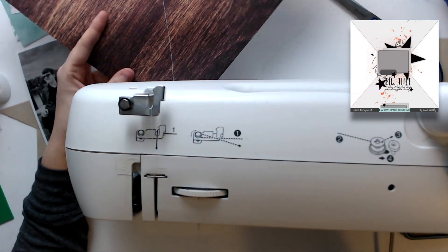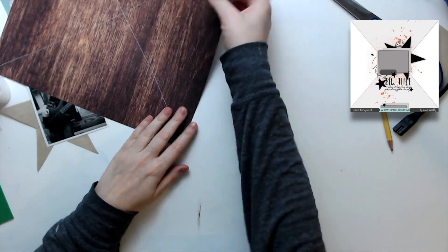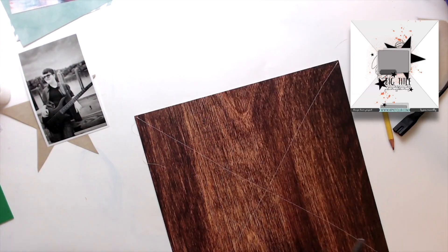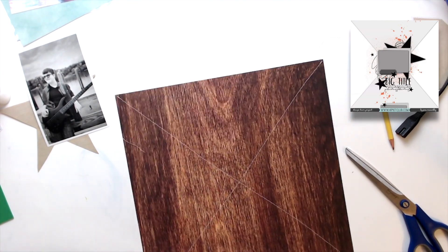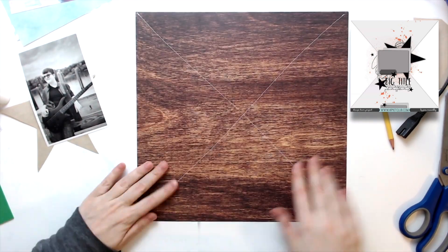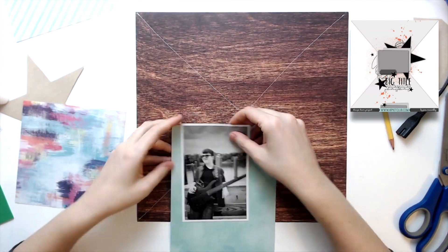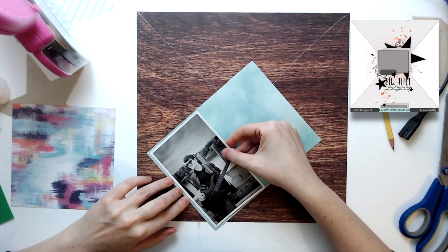I always backstitch - well, not always, but most of the time I try to backstitch when I'm doing any machine stitching on my layouts. That will keep the stitches from pulling out, which I find on paper is a big deal. So that's just where you reverse and then go forward again - it kind of locks your stitch in place.